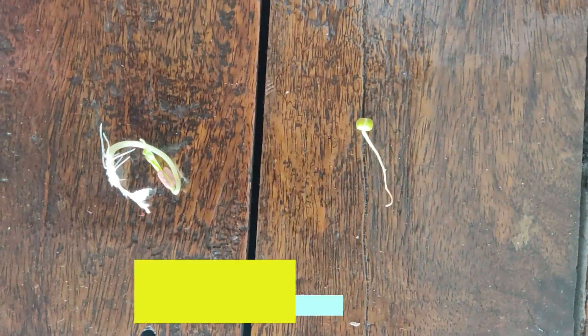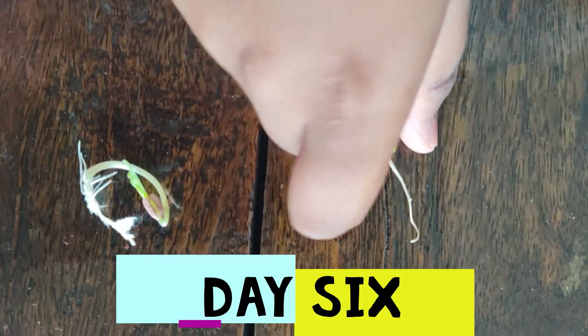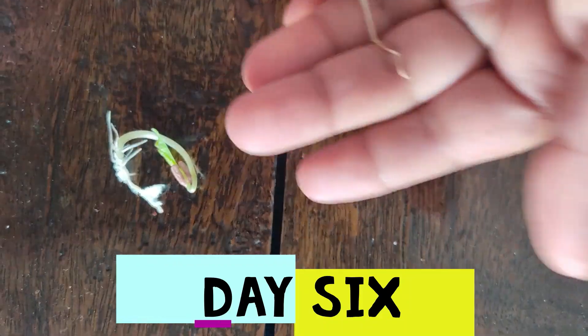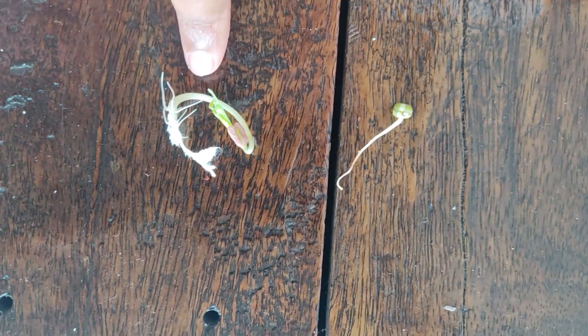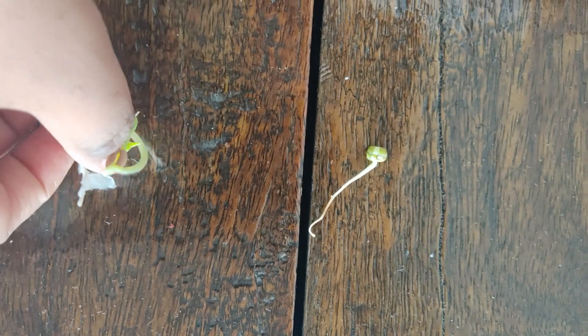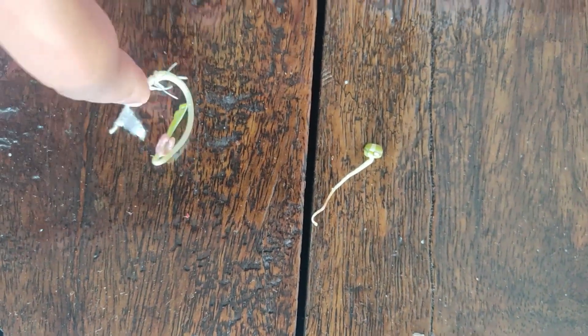See you in the next day. Day six — this is a seed from Day three as you can see here, and this is what happened by Day six. Now it is a fully fledged sprout.